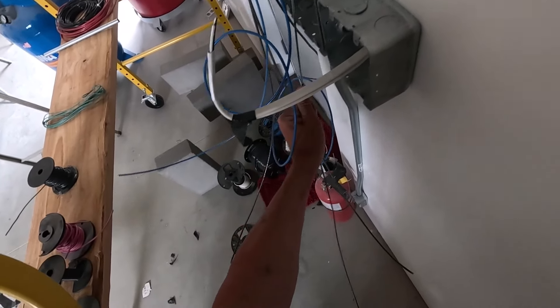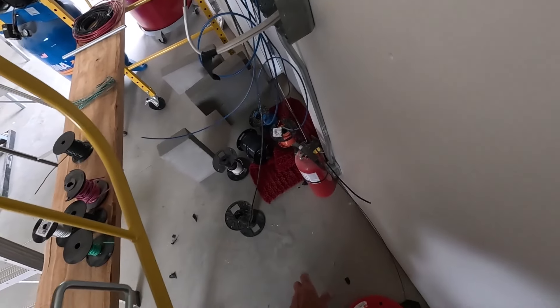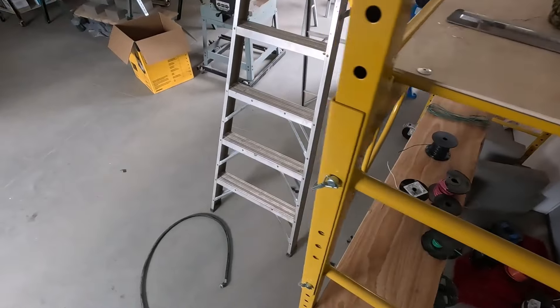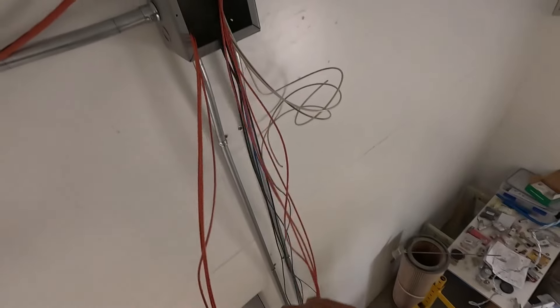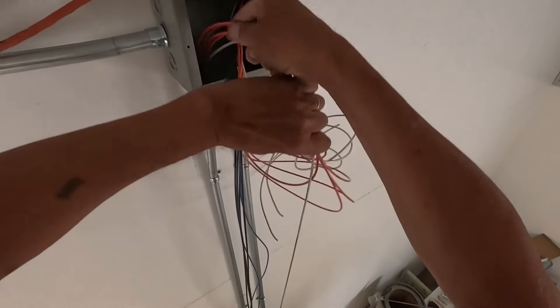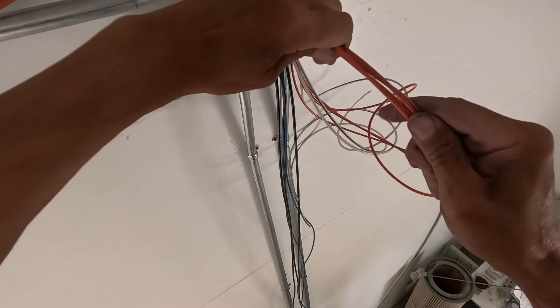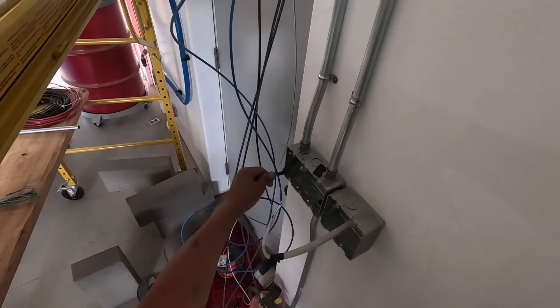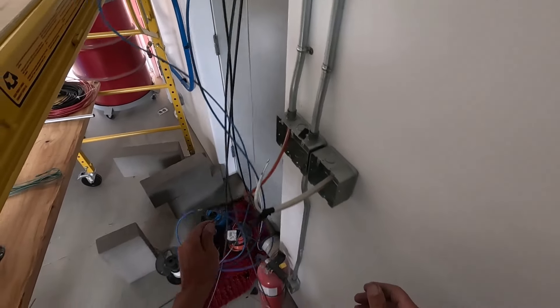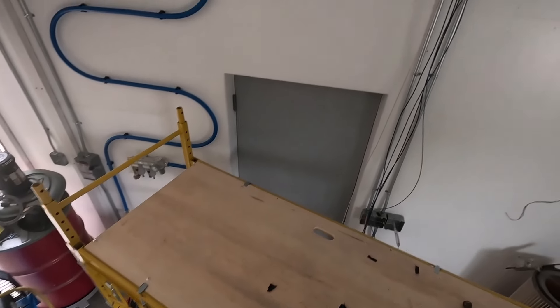There goes the white. I got to get back there - I got a tangle. Yeah, I could have just pushed this through. I'll push the next one through. It's a lot easier having somebody on the other end, but we'll get this done.